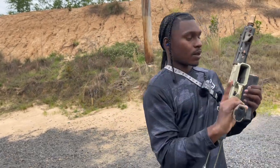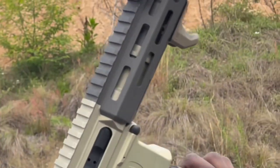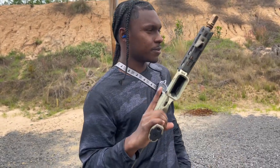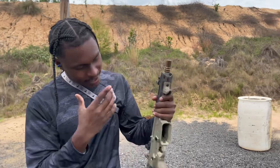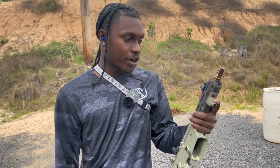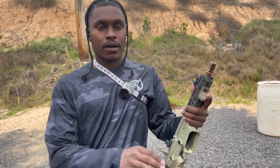I only had three rounds in here, so it's basically a bolt action now. Because it is out of commission today, I thought today would be a good day to do this video on the Honey Badger.